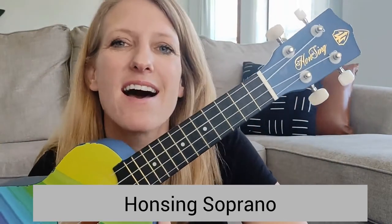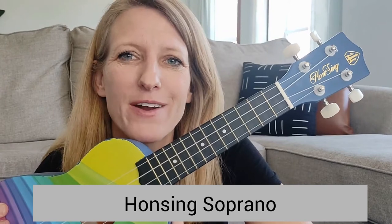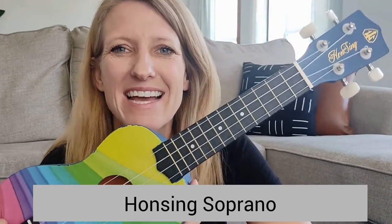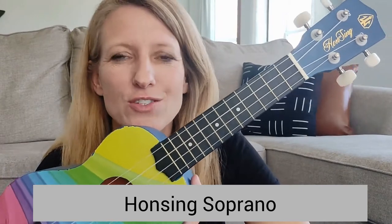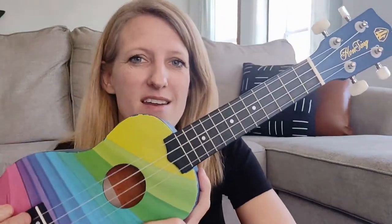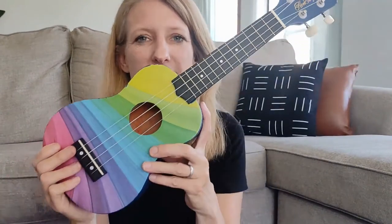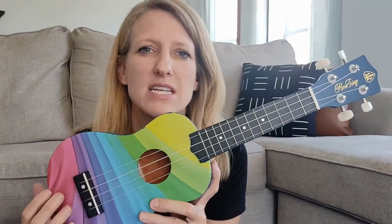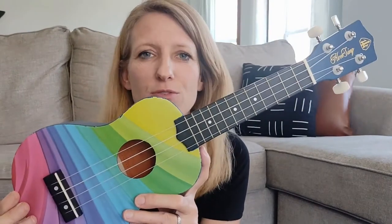The second ukulele I'm going to highlight is the Han Sing Soprano Ukulele, and this is my daughter's. I presented her also with a choice of a few different ukuleles that I thought could be great for her. The great thing about this one is that it comes in a large variety of designs and colors, and of course she loved this rainbow design on here, which is beautiful.